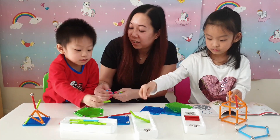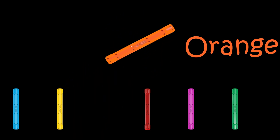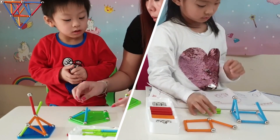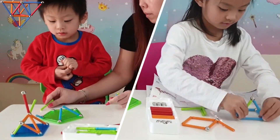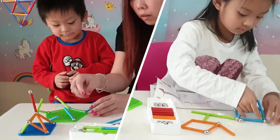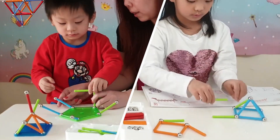Daniel, should we build a house? Yes, yes! Blue. Yellow. Orange. Red. Pink. Green, green, green, green.